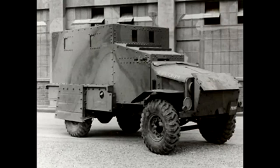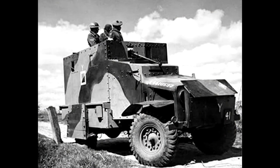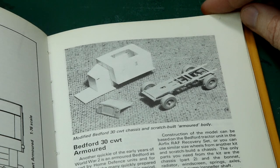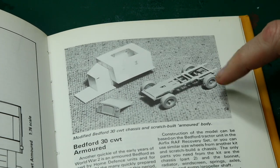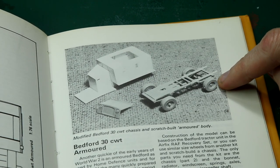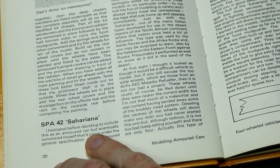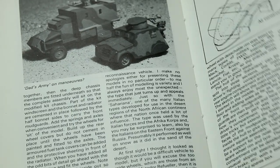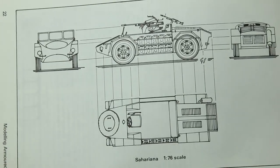Once again there's a basic chassis from presumably another kit, with the angular body scratch built at the back. The body has a wooden skin at the back, and the gap between the two skins is filled with gravel and sand to provide a certain level of armour protection to the occupants. The next vehicle is the Sahariana — I'd never heard of it. It almost looks like something out of Mad Max, but apparently it was an Italian World War Two reconnaissance vehicle.